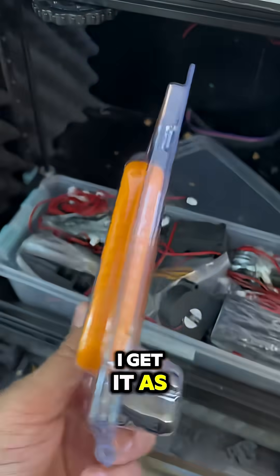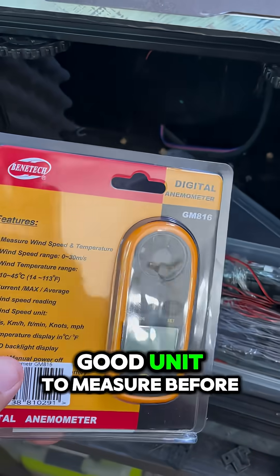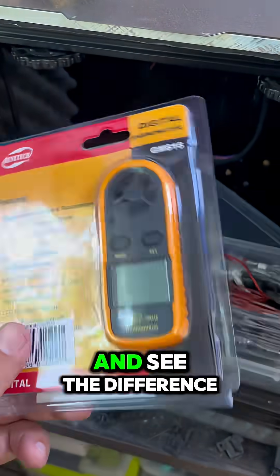I got it as a recommendation as a good unit to measure before and after and see the difference.